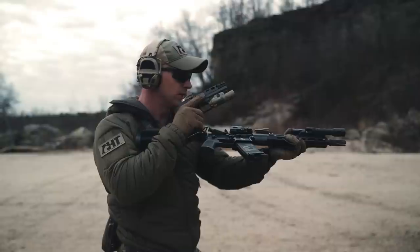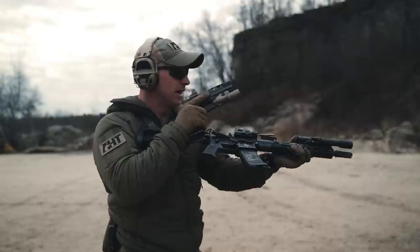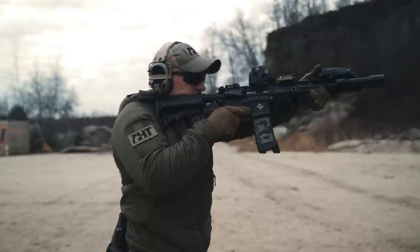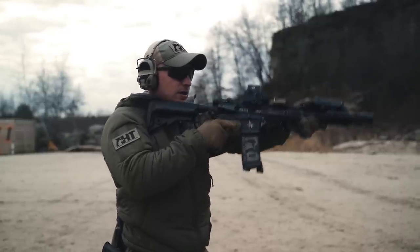From here, bring up the primary weapon system and identify what's wrong with it. When I have time and space to do so, stow the pistol, fix the rifle, get it back up and running, and once you're done, throw the weapon on safe.